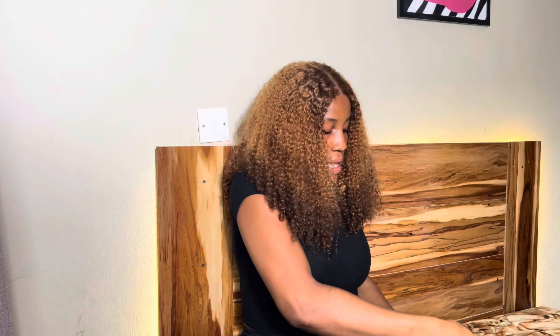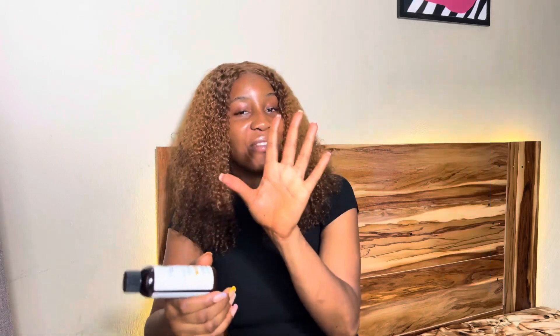The next I have here is the Hair by Eni lace tint spray, which is also a very important product. It has five shades: honey, mocha, chocolate, granule, and ebony — from lighter to darker. You get the shade that matches your client's skin tone, spray it on the lace before installation, and let it dry. Once you lay the frontal, it gives you an invisible look because the lace now has the same shade as your skin, achieving the perfect meltdown after installation.